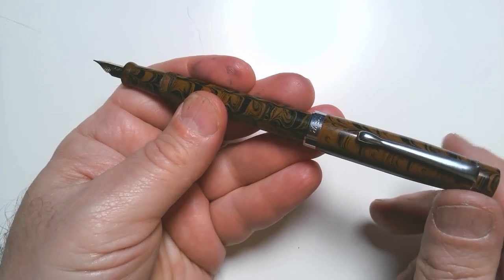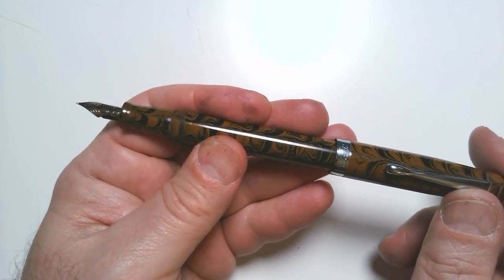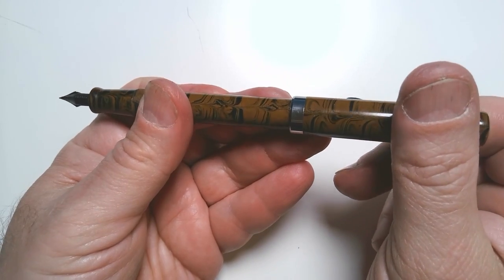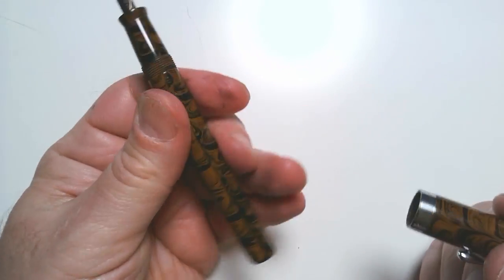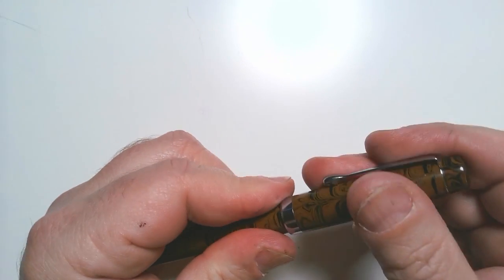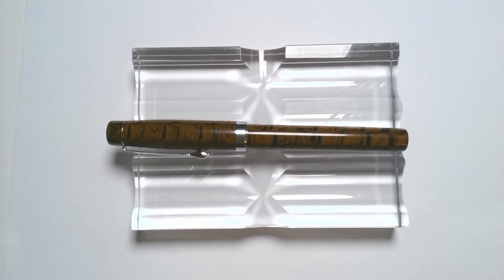The range of line that I was able to get with it was really, to me, really impressive. I was also very impressed by the way the ebonite feed kept up with the pen. In some ways when I just was doing a little test it didn't do as well, but when I actually was drawing with it, it really did very, very well.